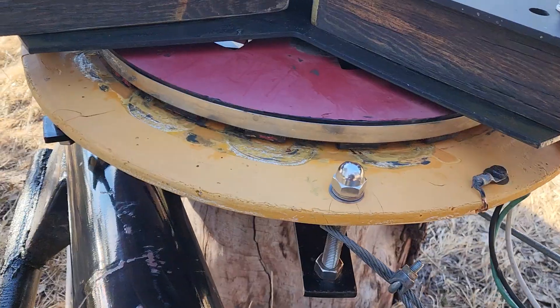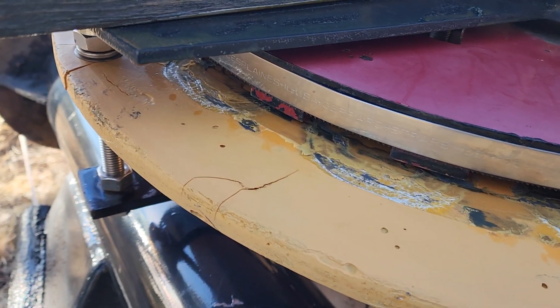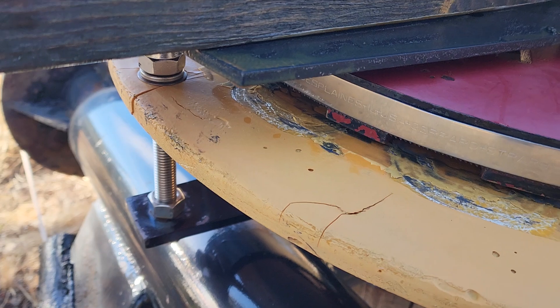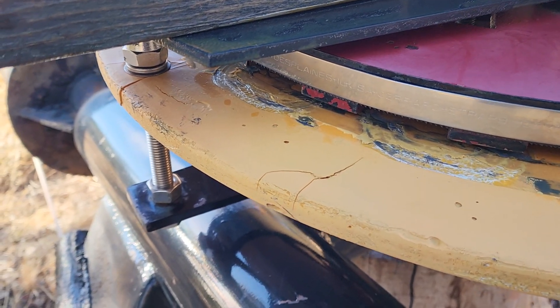The machine's fine, but it is interesting to see damage to the stator over all these years. This stator was cracked out of the mold. I cast it with polyurethane or polyester resin.